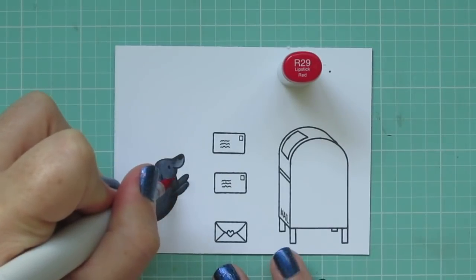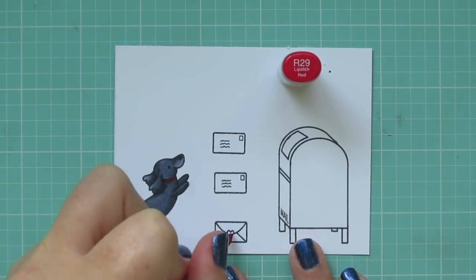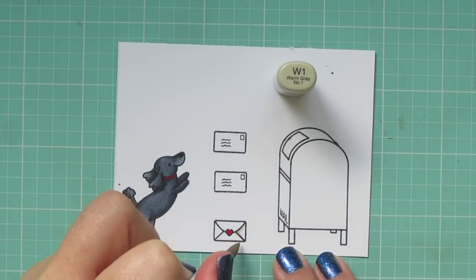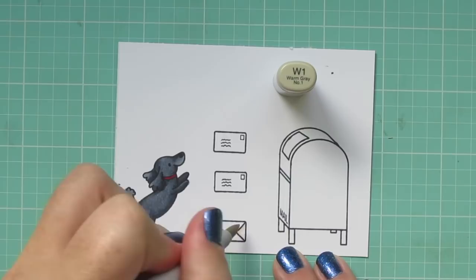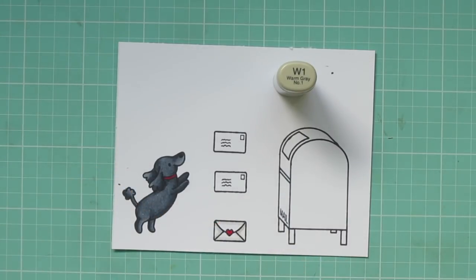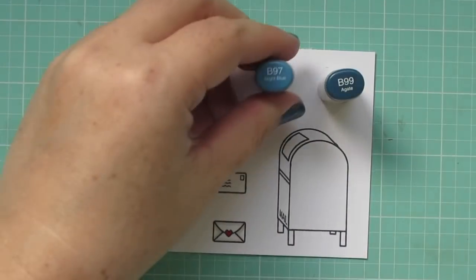I wanted to color her collar red, since Zadie has a red collar, so I used R29, and I also colored in the little heart on the envelope. And then for the folds of the envelope, I'm just going to outline those with the W1 to give it a little more dimension.